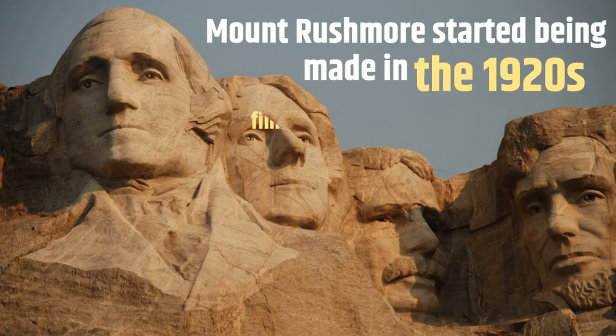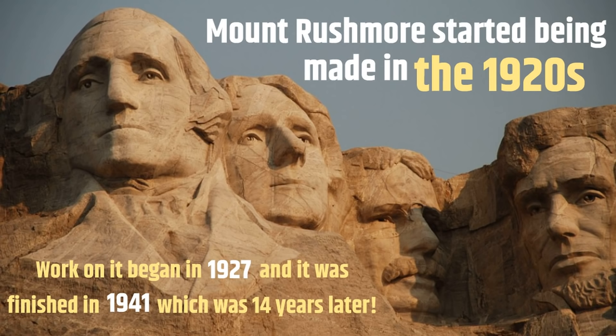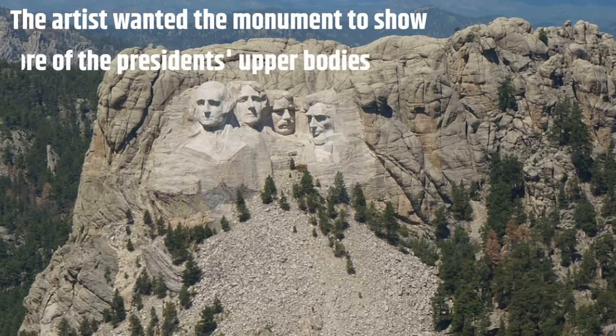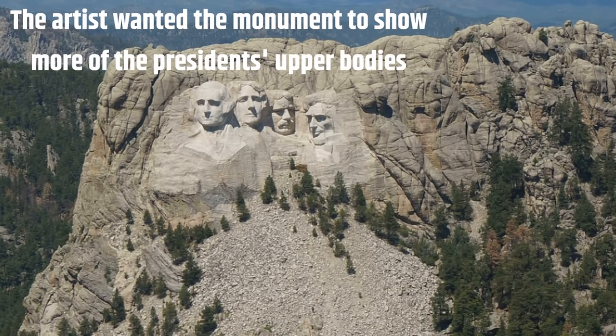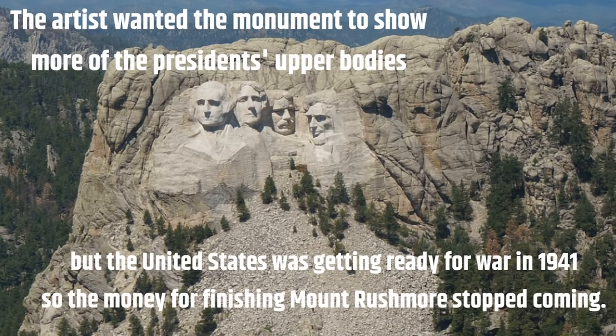Mount Rushmore began in 1927 and it was finished in 1941, which was 14 years later. The artist wanted the monument to show more of the presidents' upper bodies, but the United States was getting ready for war in 1941, so the money for finishing Mount Rushmore stopped coming.